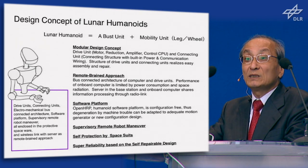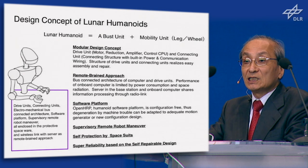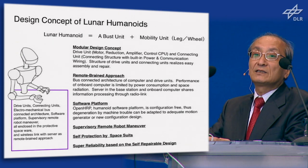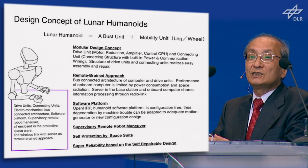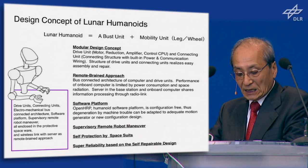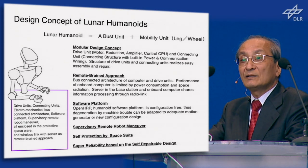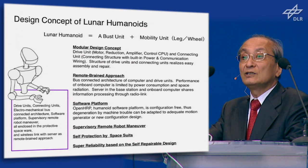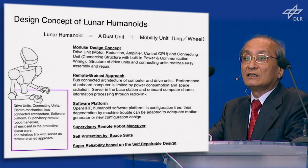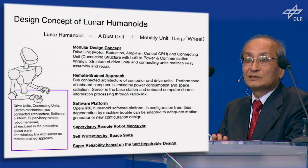Another point is that when moving a very complex system like a humanoid with more than 40 joints, reliability normally decreases very much. But if we have the technology to replace the module which goes out of order, the reliability increases very much. Using this modular design concept, the robot sent to the moon has the capability to repair itself. If we send three or four humanoids to the moon, sometimes one humanoid provides the drive unit and connecting unit for repairs. In such a way, we can theoretically make a very reliable system.